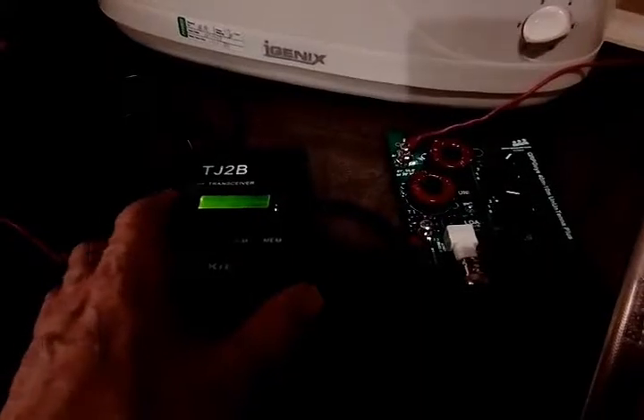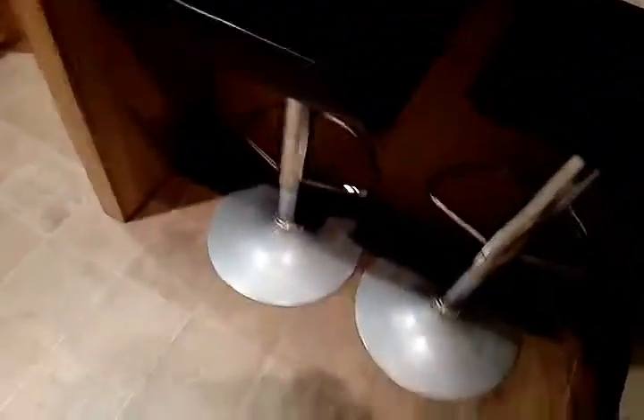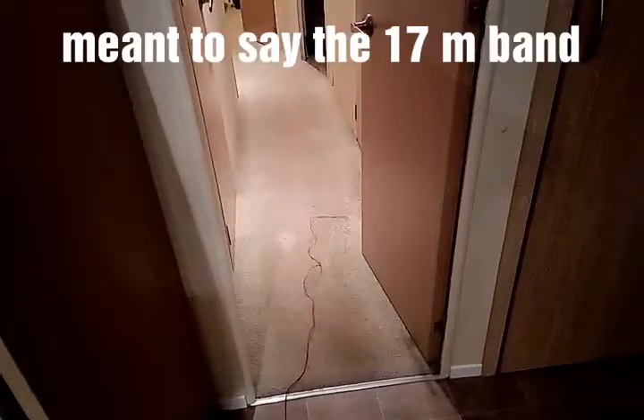I'll have to give a little bit of an update on that again. It's bringing the SWR down really well when I tested it back at home. I'll show you what I've done at the moment. This is the counterpaws running across here and running across the room there. I'll do the measurements for you to let you know what I got it to actually work on. I got it working on the three bands that the set does: 40, 20, and 18.